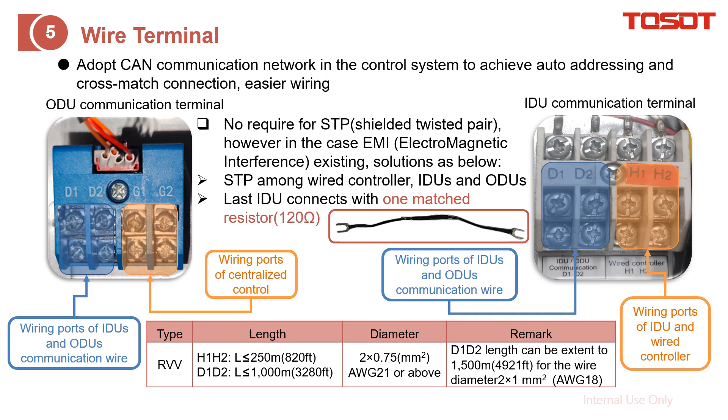Here is the detail on how to do the wiring. The system adopts KAN communication in the control system, which achieves auto-adjusting. Your wiring cross-match is available, which means for D1-D2, you don't need to memorize the colors of the wire — you can just connect them freely. The same applies for H1-H2 and G1-G2: you don't need to memorize the color, just do the wiring.